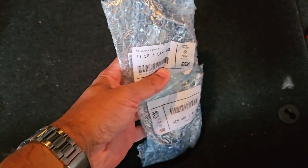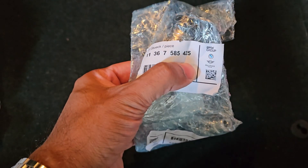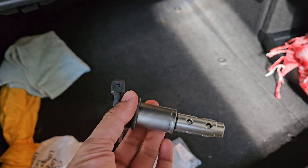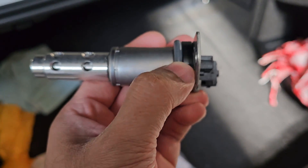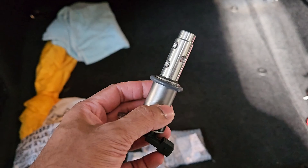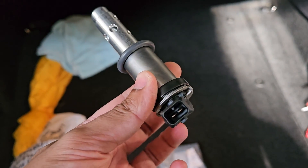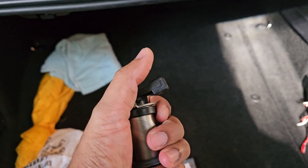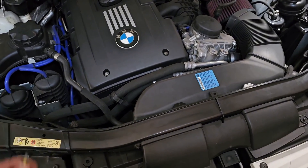I purchased brand new Varno solenoids from BMW — I'll show the part number on screen. This is what a brand new Varno solenoid looks like. You'll need two: one for the intake side and one for the exhaust side. Make sure it comes with the o-ring, which sits at the top when installing. The rubber o-ring slots in here, and the connectors plug in here. There are two different ones — one for intake, one for exhaust.